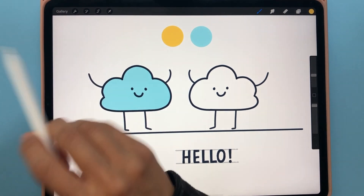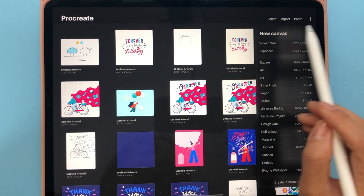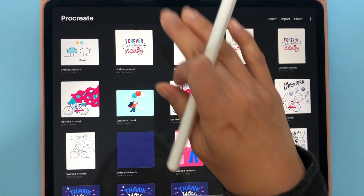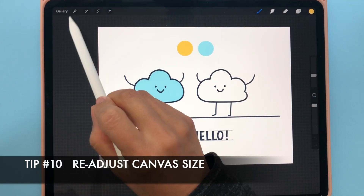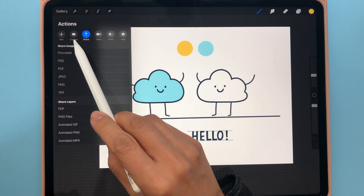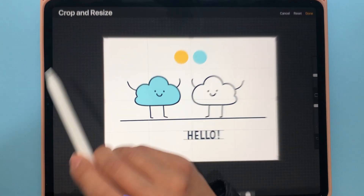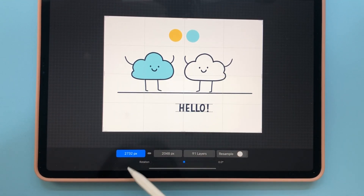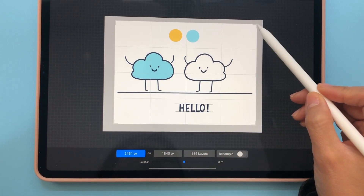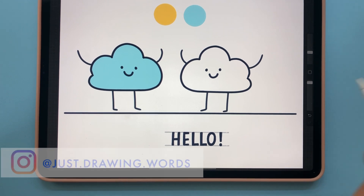Last but not least: resizing your canvas. When you go into Procreate you can tap the plus sign to select a canvas size, but if you change your mind later there's an option to resize. Click the tool icon, go to the canvas section, click the option next to add, and select crop and resize. From there you can manually type in your pixel dimensions or use the slider bar to resize. When you're done click done and it will crop the canvas for you.